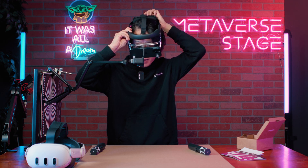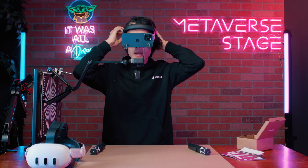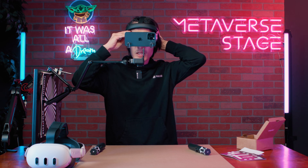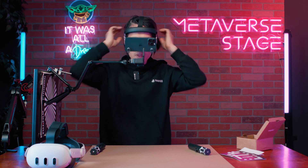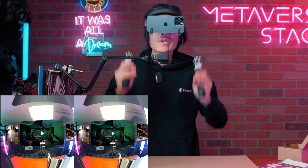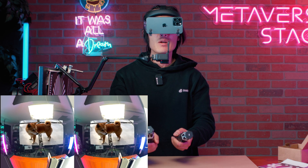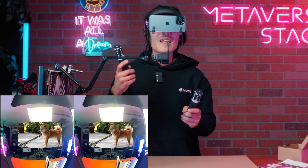If you wear glasses, don't worry — first try to wear it comfortably, then push the face cushion in until it touches your glasses. Tighten up the back side so it sits comfortably on your head. Once the headset is on, you'll immediately see all your spatial videos on your iPhone 15 Pro Max. Hit A and B to scroll through them — not all are spatial video, so you'll see which ones are 3D. Hit the trigger to play a spatial video.